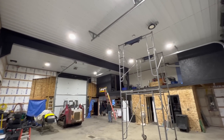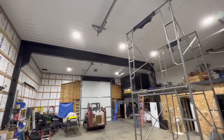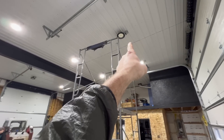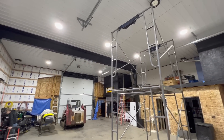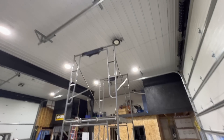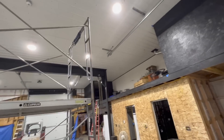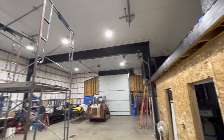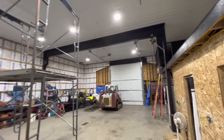Aaron and I just got done hanging all of our high bay lights. These things are awesome — lights up the shop perfect. We got that one and that one on a motion sensor, so I don't have that wired in yet, but way better than what we've been working under. They're real easy to hang. These are the 150 watt UFOs that are on Amazon — I think they're like 55 bucks a piece, compared to in town here where everything seemed like it was a hundred or more.